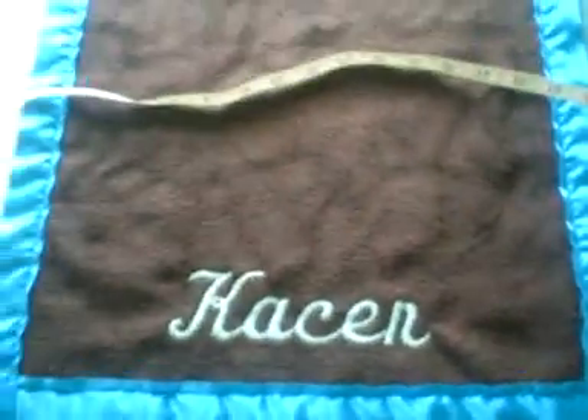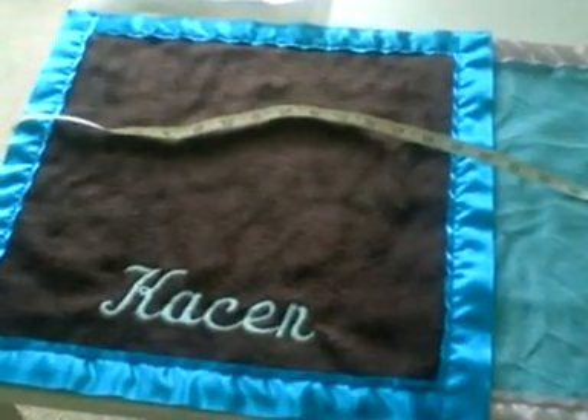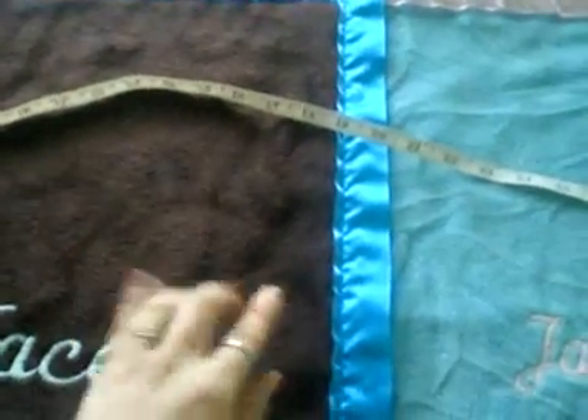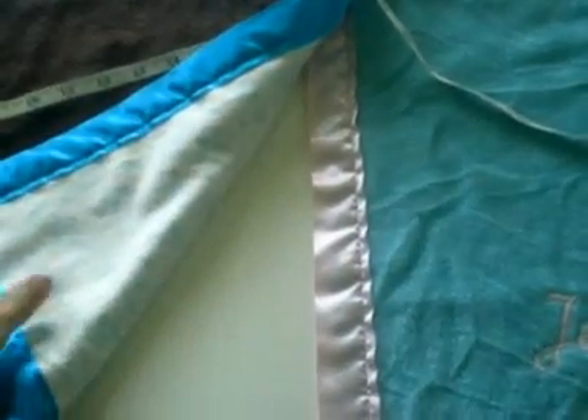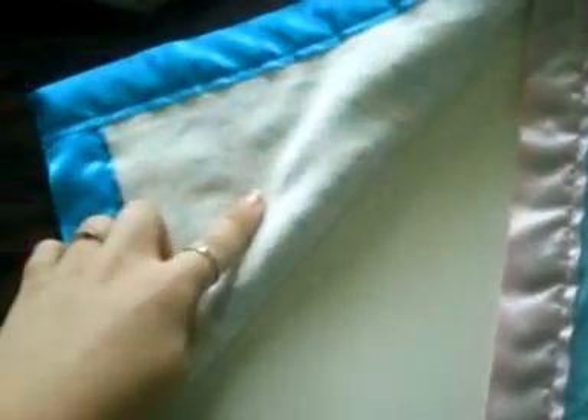As you can see on Jason's and Kaysen's, the top will be the fleece with the satin binding and the back is flannel. Same with this one. With these you can choose any flannel that you like for the back — that's your choice.